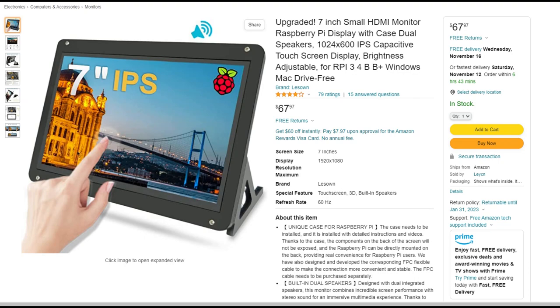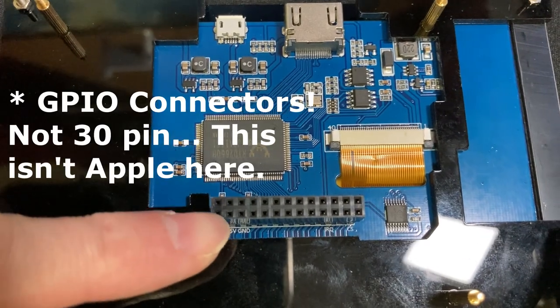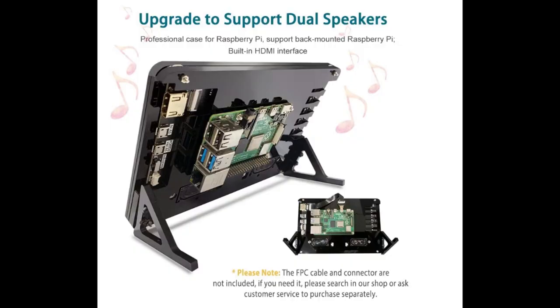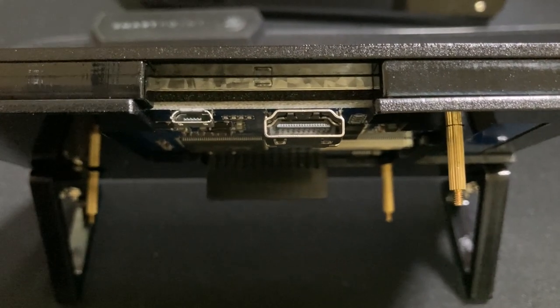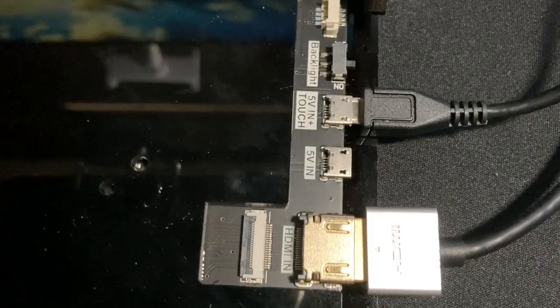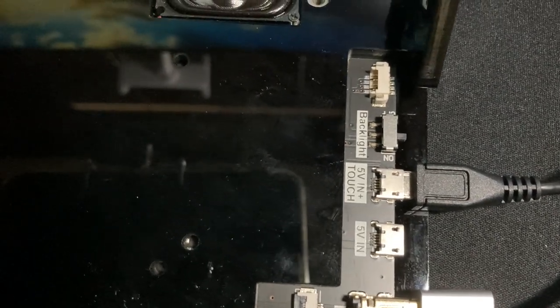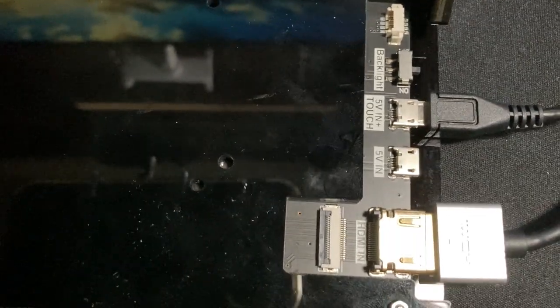This type of monitor was originally designed to work with Raspberry Pis and other single board computers. Some of them will have built-in 30-pin connectors to plug directly to the Pi, while others will use an HDMI for display and a USB plug to power the unit. This particular one has two different plugs — one if you want to use the monitor as is, and the other for using the monitor as a touchscreen.